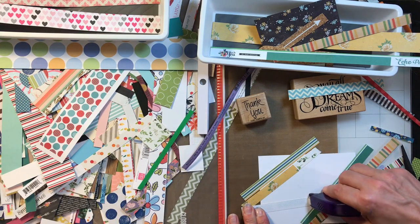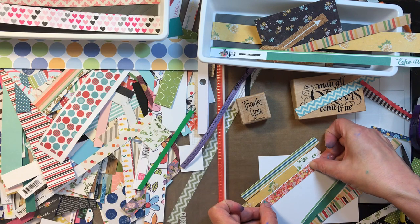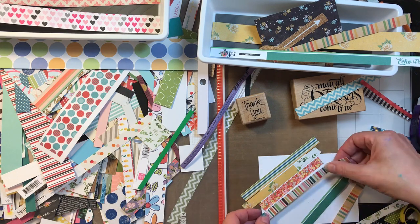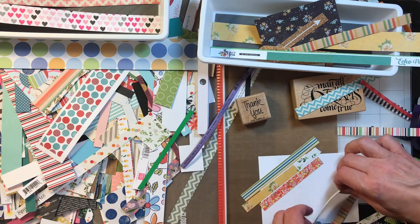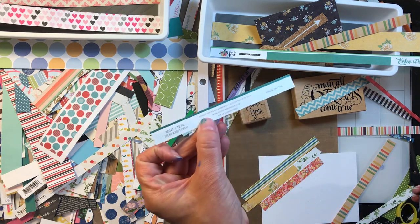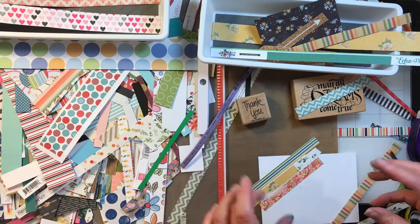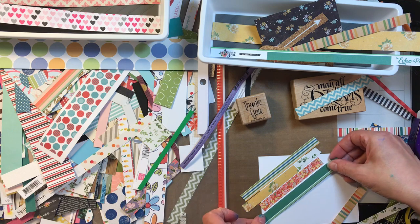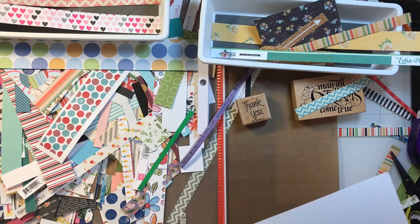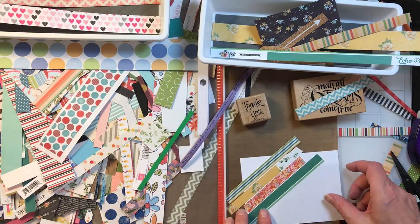If it's a paper I really like and I don't have much of it, I might make it go all the way across the page. I'm just using my Herma Fix because it's quick and easy, not because I'm going to readjust. A glue stick would probably be really good for this. I like this solid, but note the other side is the tag for the paper — so be sure before you cut those strips off, you look at both sides. I cut this four by five and a quarter, so it is the front of a card.